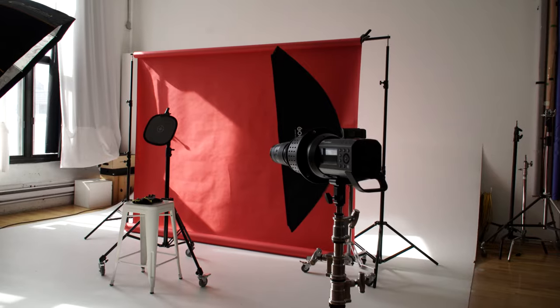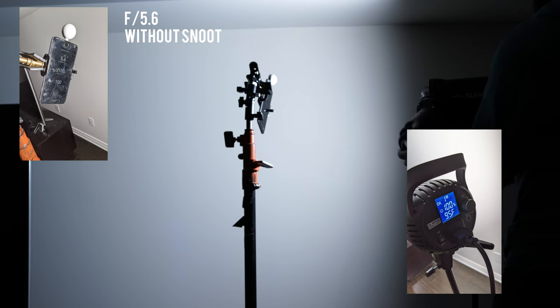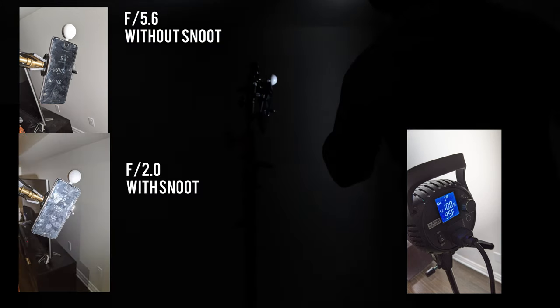Power loss is also a factor. The snoot removes a ton of power from the flash, and it might be a lens issue. In my test, I was shooting at one-to-one and had to open up the camera's aperture quite a lot to let the light have any effect in my scene. So if you're planning to use a weaker light or a speedlight, you should consider switching to a more powerful strobe or opening the f-stop to very shallow numbers. Getting a gobo shape to be small also requires a very small gobo insert pattern.